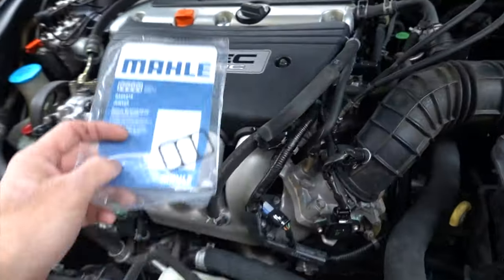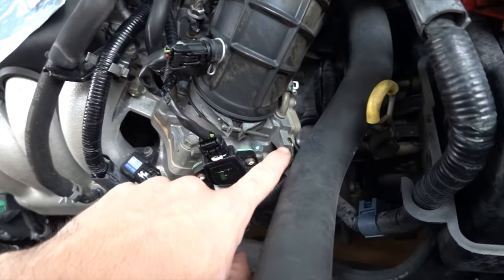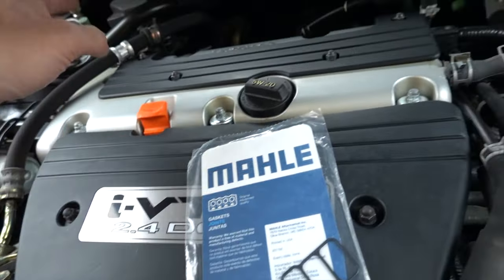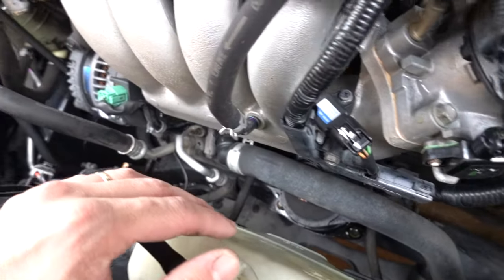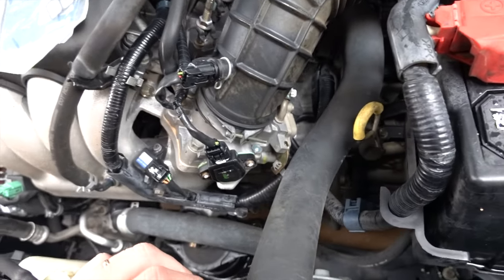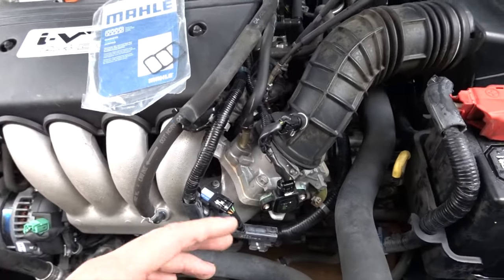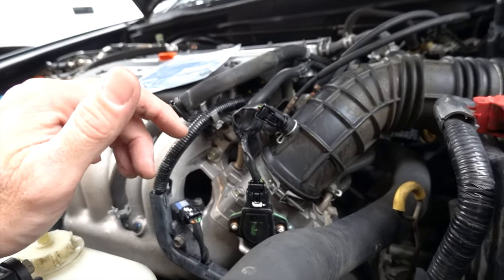Before giving this Honda Accord back to its owner, we're going to clean out the idle air control valve. In the last couple of videos, we fixed some leaks - power steering leak, valve cover leak, solenoid leak - did a valve lash adjustment, and replaced all the motor mounts. I figured with spark plugs done too, the only things left are cleaning the idle air control valve and the throttle body for a complete tune-up on a car that's at least 10 years old with 100,000-plus miles.